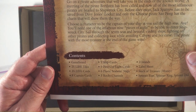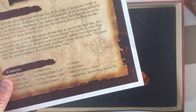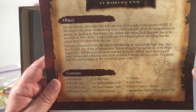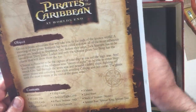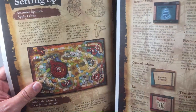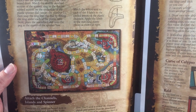Instructions, contents. Three islands. I'm not going to go through all the contents, just kind of checking if the big pieces were there or not. Let's take a look at the board in a second. Pretty big instruction booklet for Life, so I'm guessing there are some different options in this.